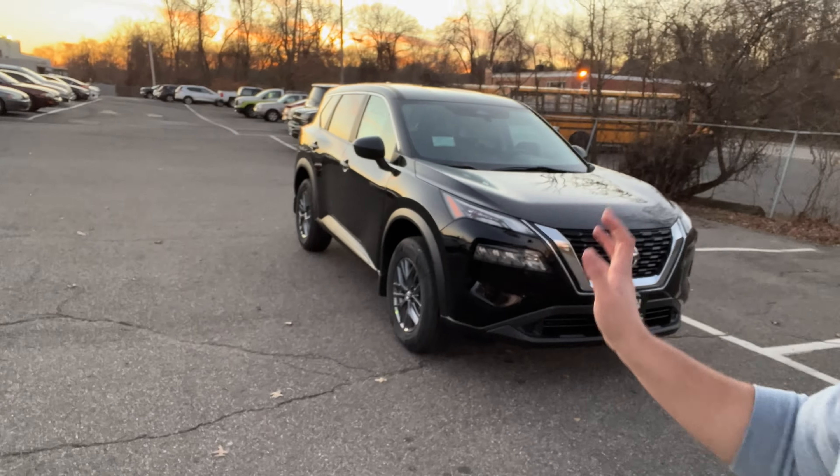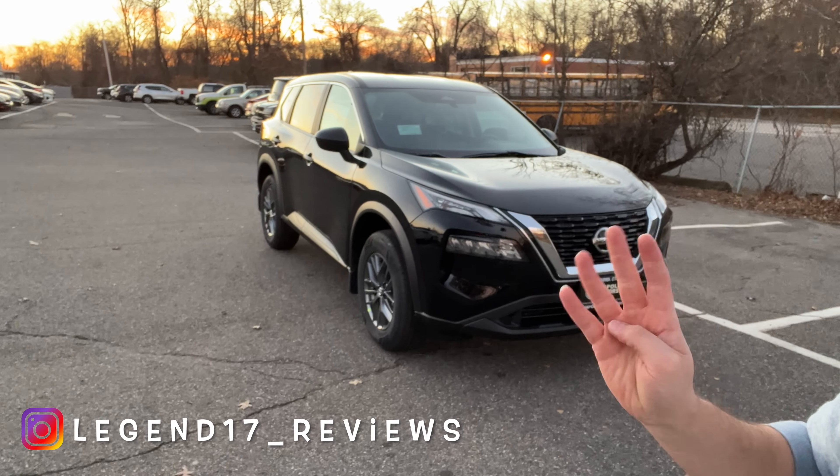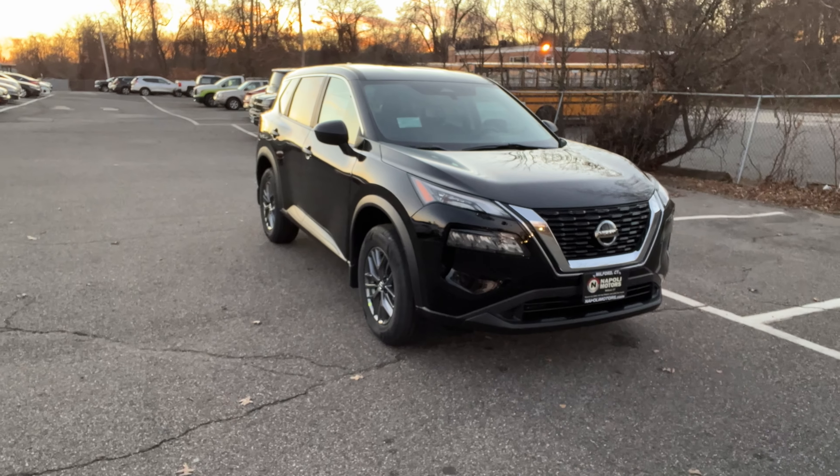Welcome back to another video. Today I'm going to be showing you the 2021 Nissan Rogue S. This is the base trim, and I believe there are four trims to choose from: the S, SV, SL, and the Platinum. This is the base trim and honestly it looks very good.